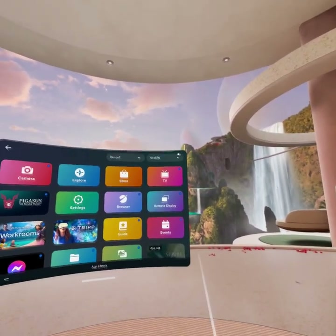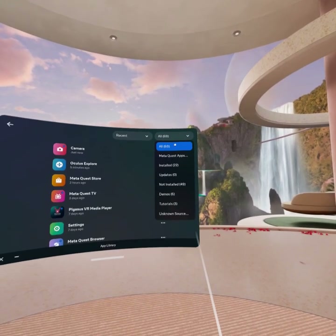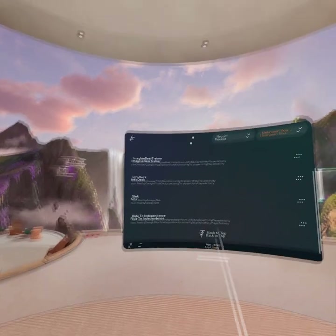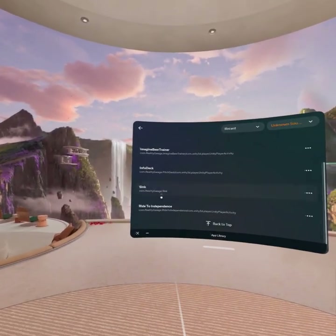To launch the application, you go over to this menu and then pick 'All', then come down here to Unknown Sources because we're not in the App Store — it's a side-loaded experience. So we're going to launch the Sink.